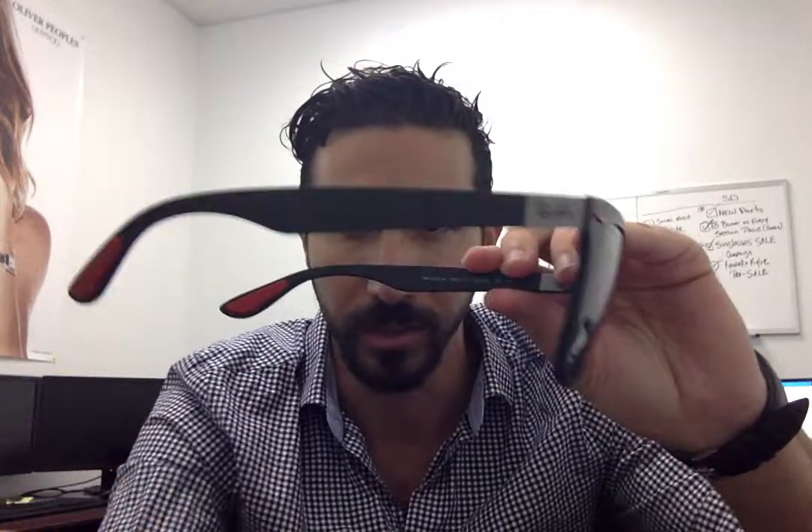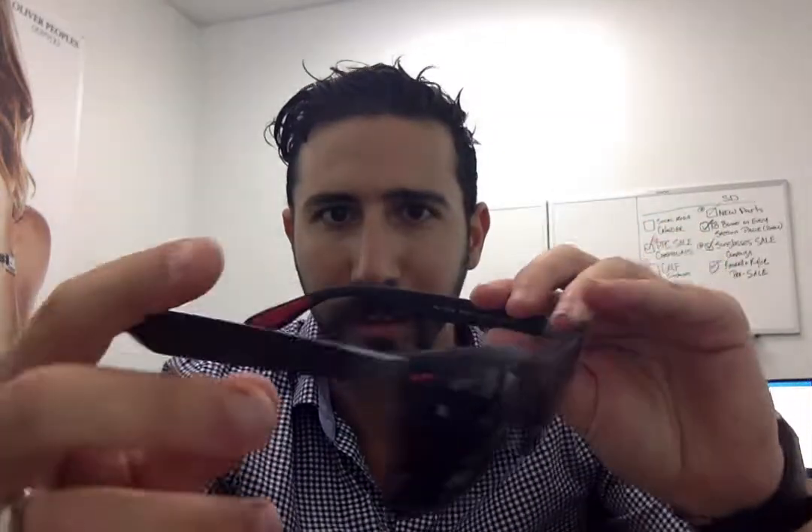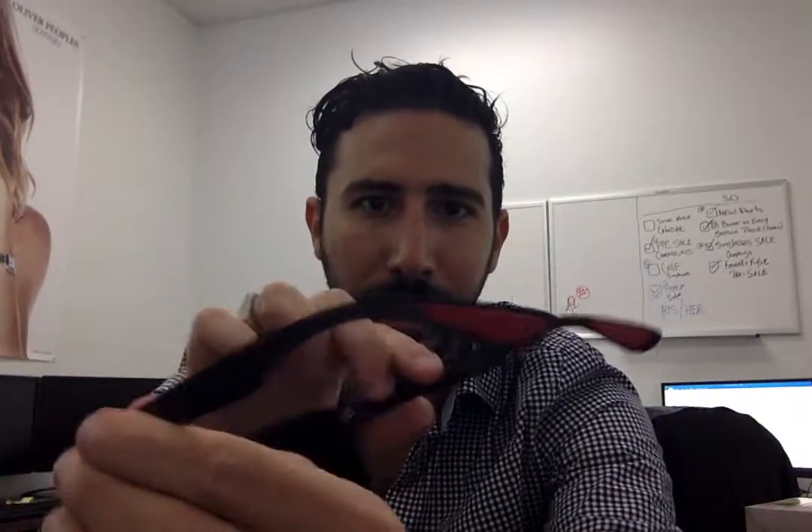My second favorite pair from the collection is the Wayfarer 4195, which is incredibly light — it's a light force frame. Again, just look at the details with this Ferrari collaboration: the red accents make these frames super cool. They are a limited edition — this is the Ray-Ban 4195.